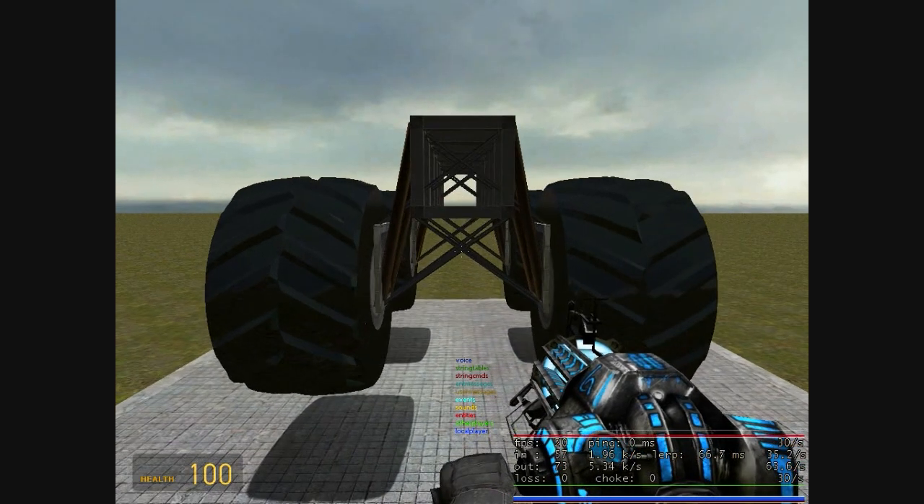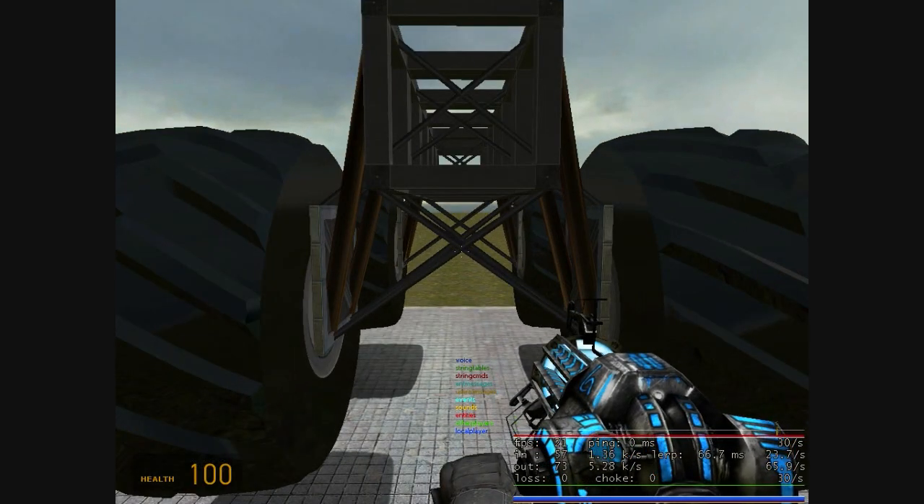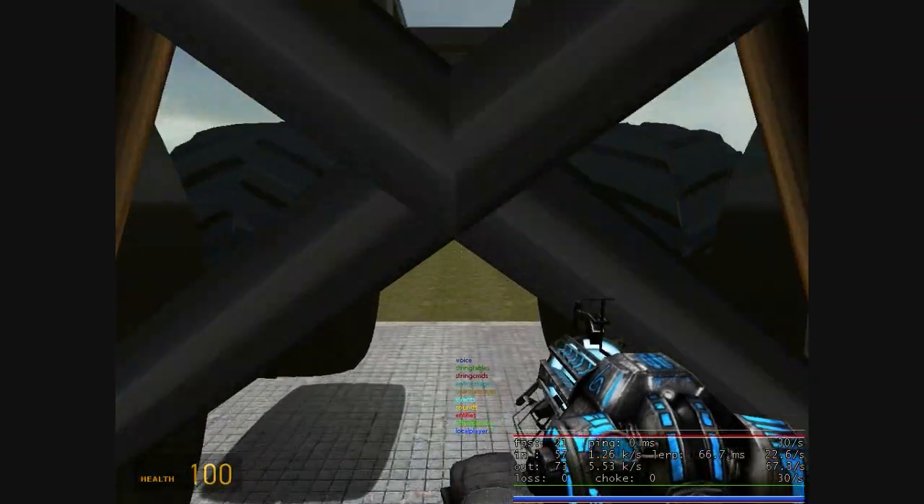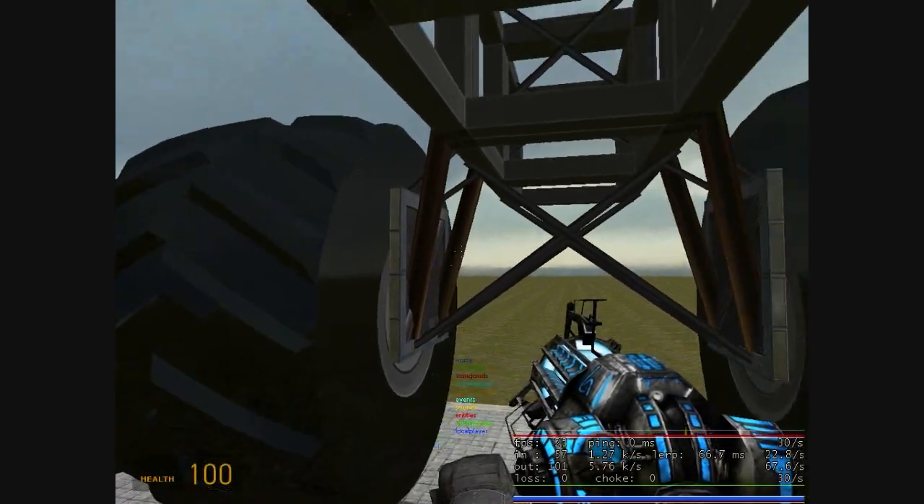Hey guys, what's up? I'm Blender3D Animator and this video is for resetting the elastics for your independent suspension slash monster truck.